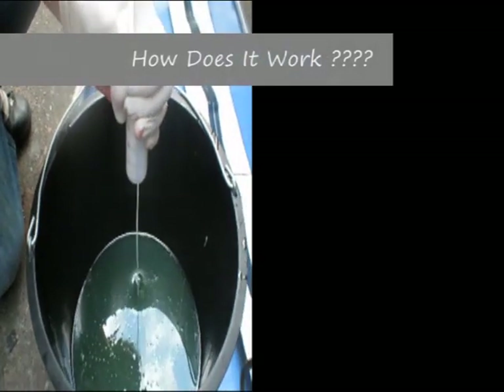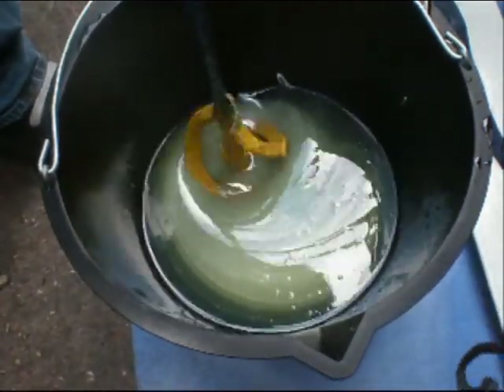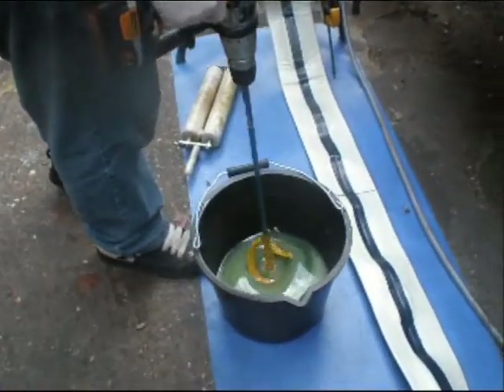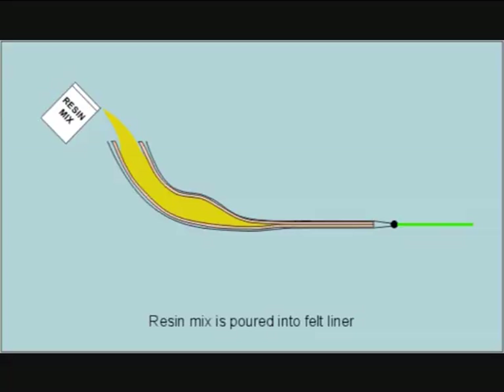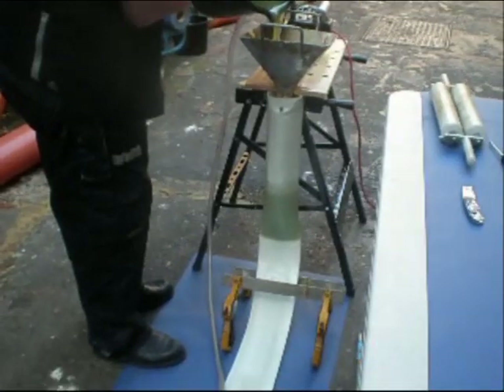The method commences with the mixing of a two-part resin, part A and B. Once mixed, the resin is poured into a coated felt tube. The resonated felt tube is then subject to a combination of vacuum pressure and roller pressure applied with the use of a nip roller system.